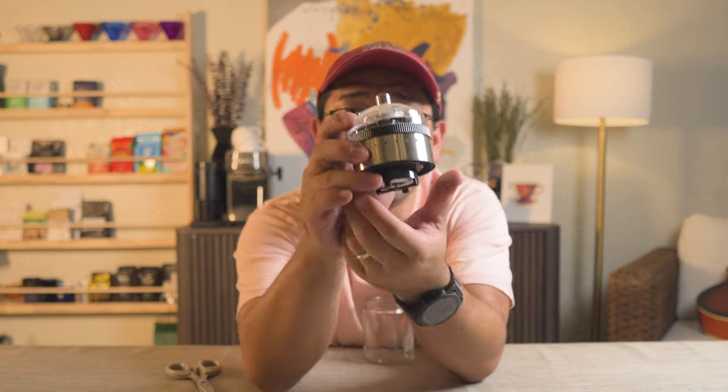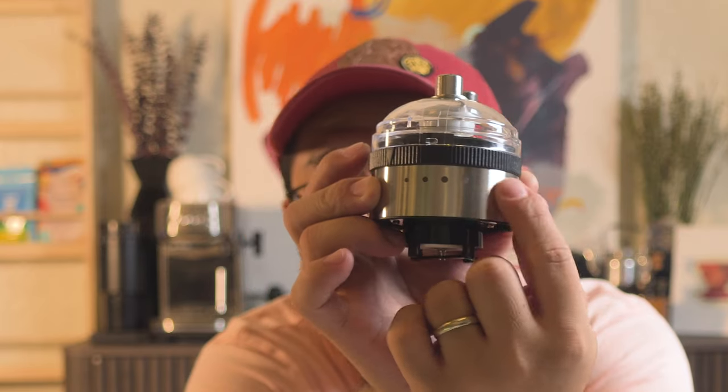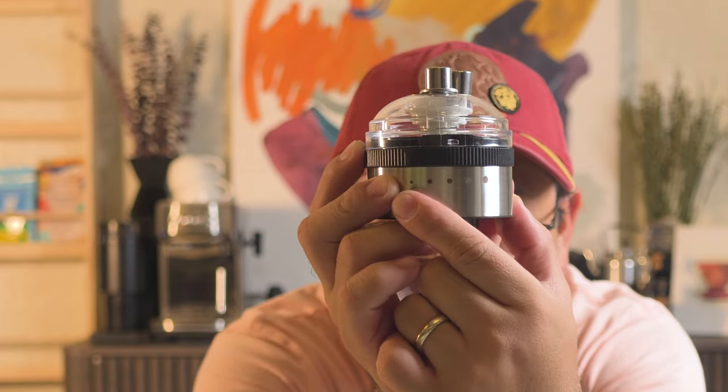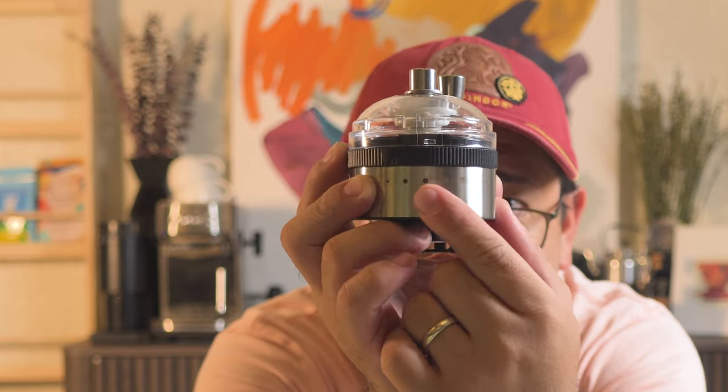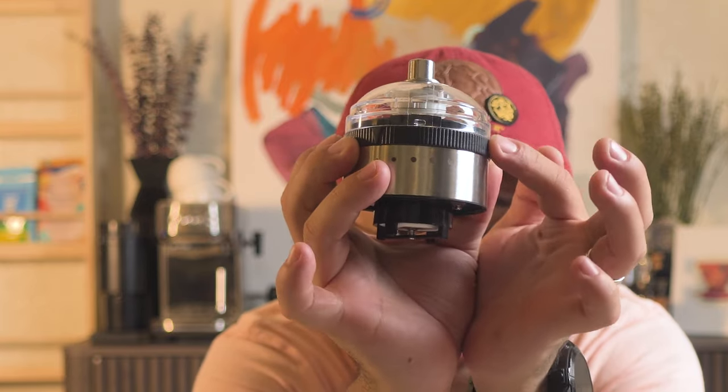From this side here, you can see those dots that are varying in size — obviously that is your grind size. And this is your adjustment ring.